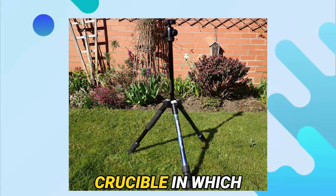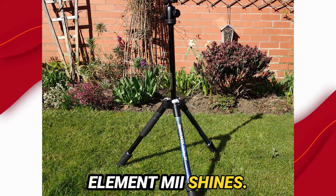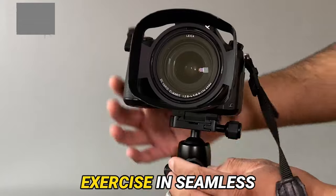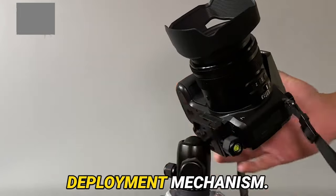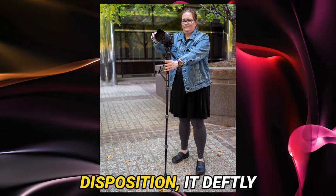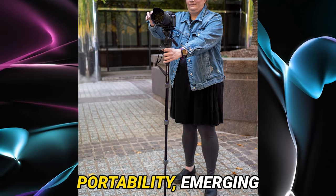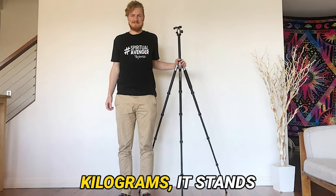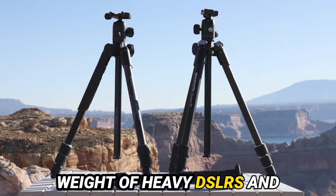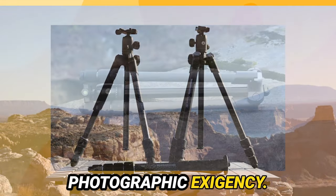Performance — the crucible in which the true metal of a tripod is tested — is where the Manfrotto Element 1002 shines. Its operation is an exercise in seamless efficiency, facilitated by the ergonomic twist locks and the expeditious leg deployment mechanism. Despite its featherweight disposition, it deftly navigates the tightrope between solidity and portability, emerging as an indispensable companion for the traveling photographer. Bearing a payload capacity of 8 kilograms, it stands poised to cradle heavy DSLRs and protracted zoom lenses, instilling confidence in the face of any photographic challenge.